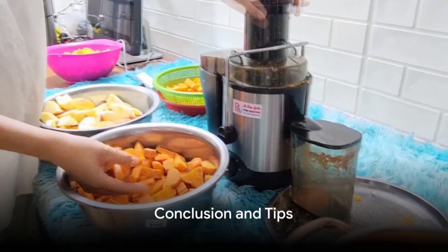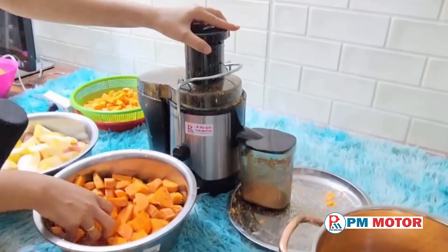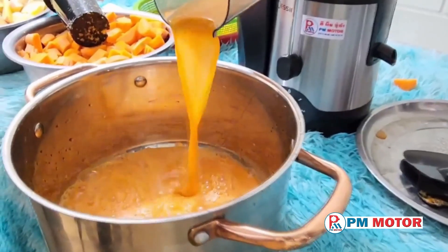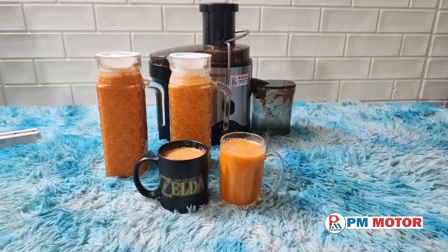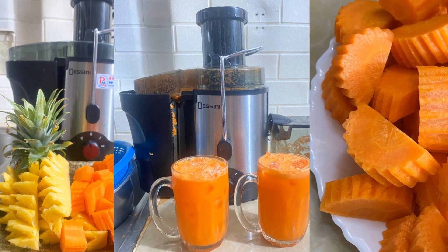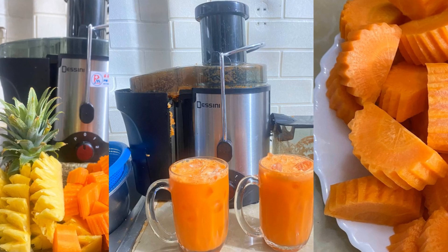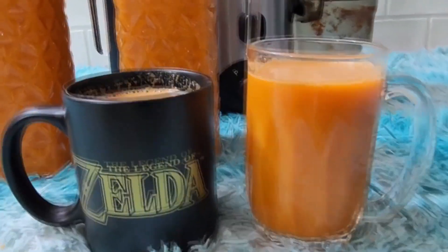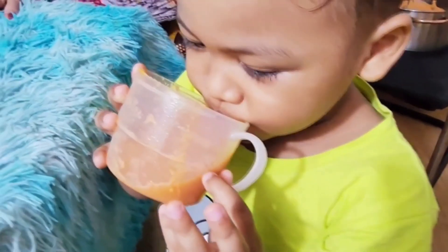And there you have it — that's how to make fresh carrot juice using a juice extractor. Remember, you can always adjust the quantity of carrots and apples based on your preference. And don't be afraid to experiment with other fruits or vegetables for different juice variations. So go ahead, give it a try. Enjoy the refreshing taste of homemade carrot juice — it's a simple process with a rewarding result.